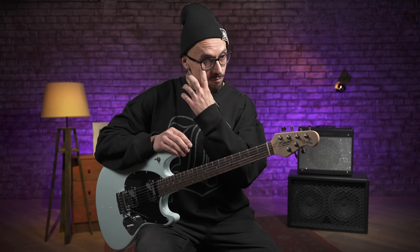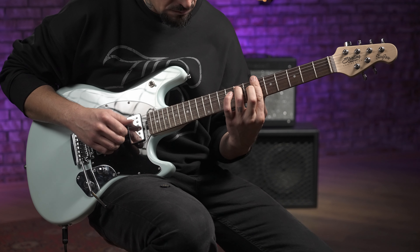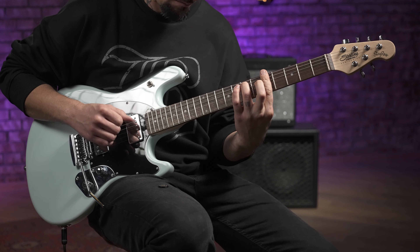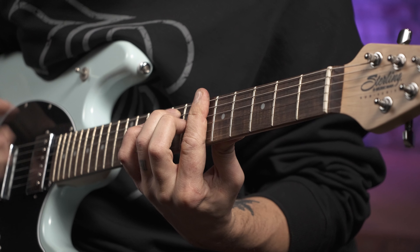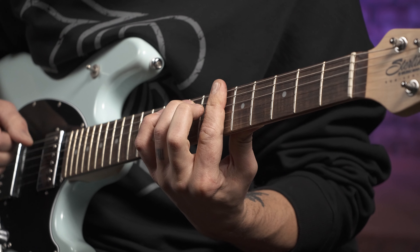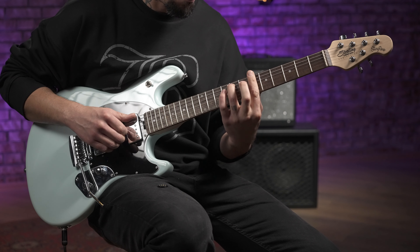Даже несмотря на то, что обычно кажется, что качество и отличие от старшего собрата должно быть разительным — вот здесь оно, конечно, есть, но не столь разительное. То есть, когда ты берёшь в руки этот инструмент, включаешь его — звучит он достаточно прикольно. На самом деле, не достаточно прикольно, а клёво звучит. И также клёво ощущается в руках.